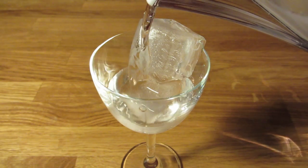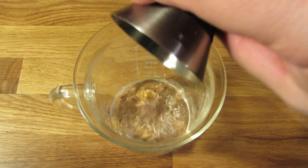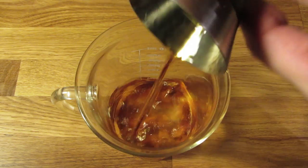Let's start by chilling the glass. Fill it with ice and water, and set it aside. Next, we're going to measure an ounce and a half of Singani. Add that to the mixing glass. Measure three-quarter ounce of sweet vermouth. Add that to the mixing glass.